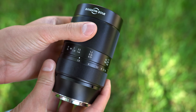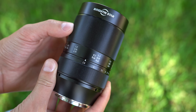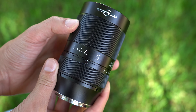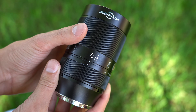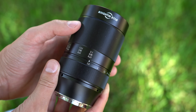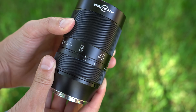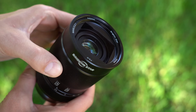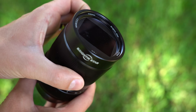In front of that is a substantial focus ring with labels for focal distance in meters and feet. The nice thing is that you can tell when you are at 1-to-1 magnification, 1.5-to-1 magnification, and the extreme at 2-to-1 magnification. The focus ring is okay — it's not as smooth as the one on the 7 Artisans macro. The heft of the rotation is good, but it feels like the inner barrels are contacting each other in a non-frictionless manner, almost like grinding but not quite to that level.